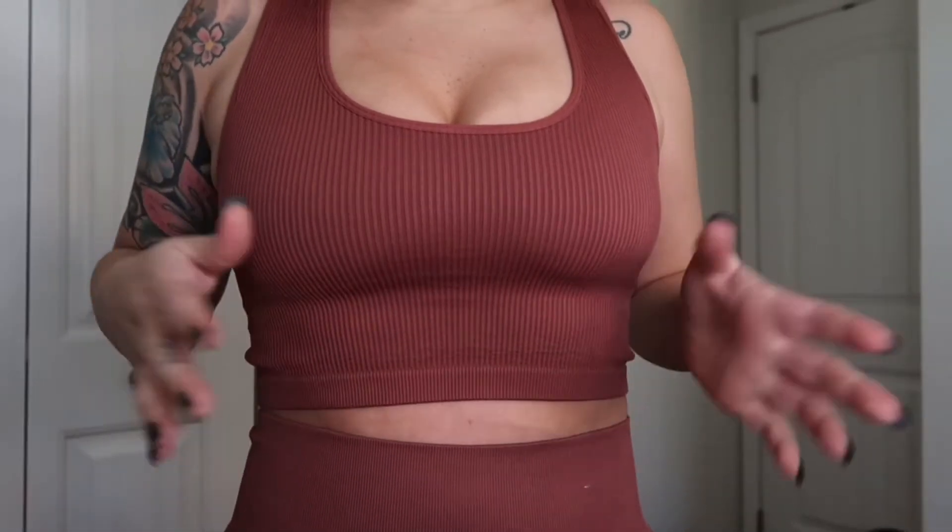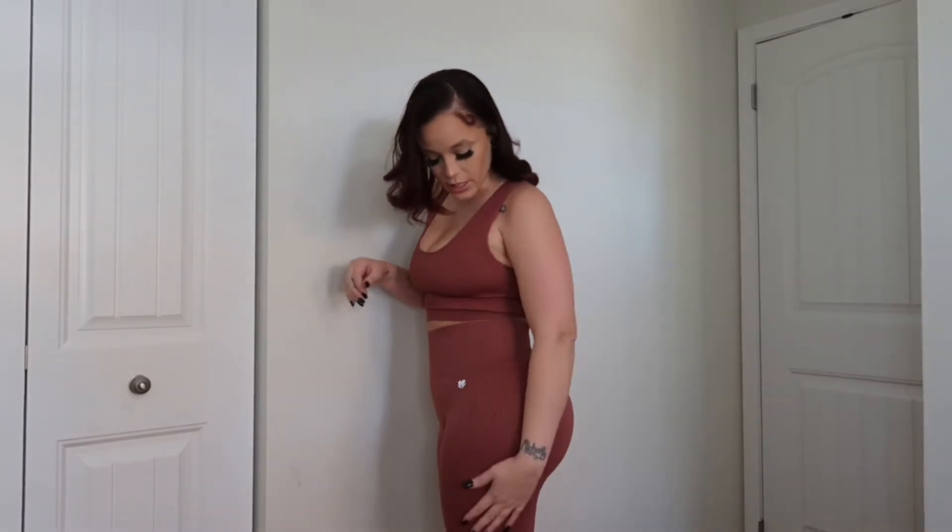This next set is from Forever 21 — it's a workout set. I love a good two-piece workout set. I can wear this out with a cardigan or pullover over it. I do get warm easily, so something like this works great. I also kind of want to start working out just to tone up, and it's always motivating to have a cute workout set. I got this in a medium. It has like a ribbed texture at the top, and the bottoms have the same ribbed texture on the side.